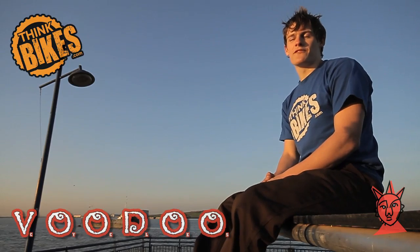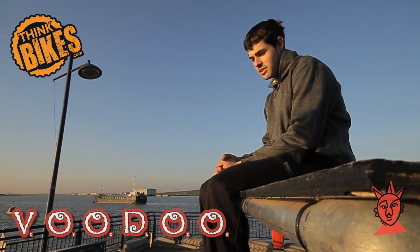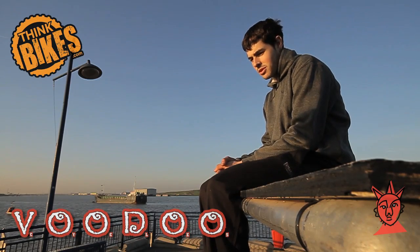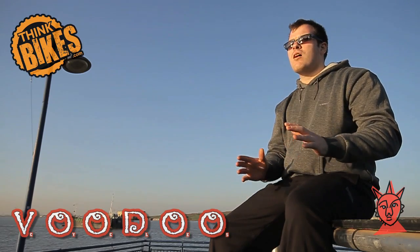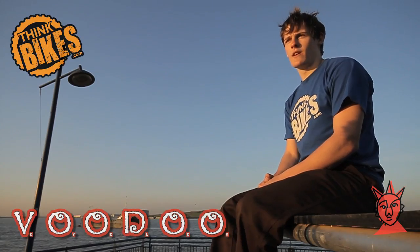Track stand is foundation — standard. That is the key starting point for any trials move, or really any sort of move on a bike. The track stand teaches you that balance and that control of the bike in the first place. If you ain't got a good track stand, go home.